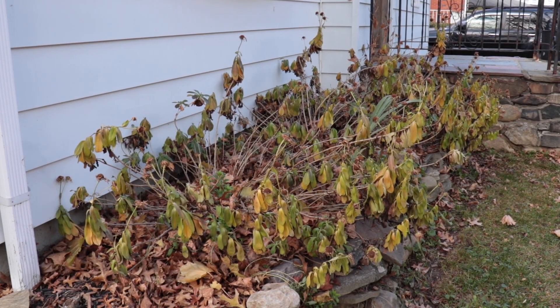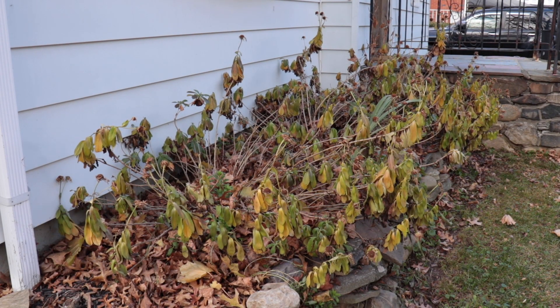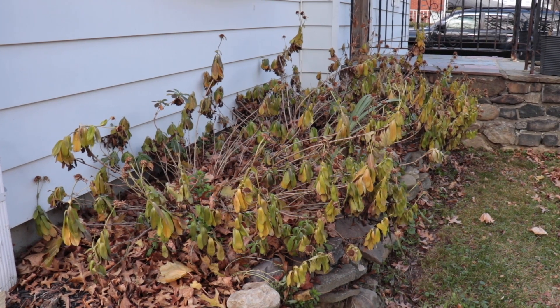I have to clean up all of these daisies. Typically you cut them back to about two to four inches above the root base, so I'm just going to clean all this up — it's looking crazy.